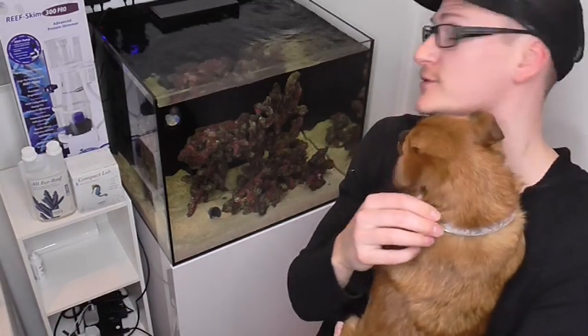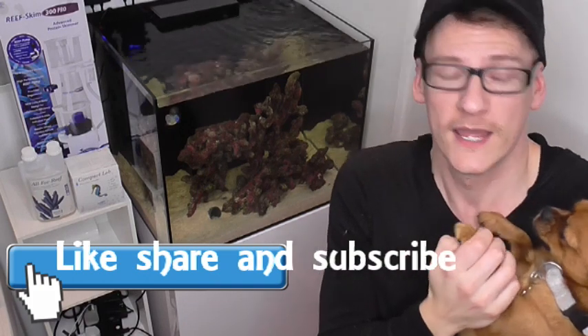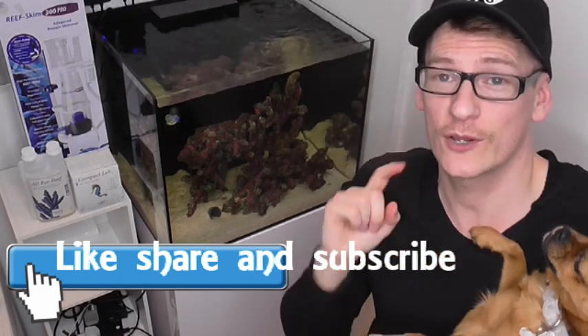Hi guys, welcome back to my little YouTube channel and even more welcome back to my little series all about this 60cm reef habitat from TMC. First of all I want to say a massive thank you to everybody who's liked, shared, and commented on this channel. It's really spurring me on to try and make as much content as possible. So that being said, let's have a little look at protein skimmers.